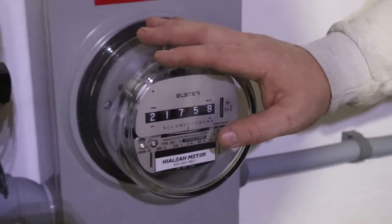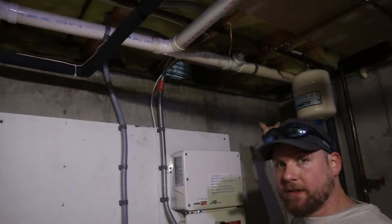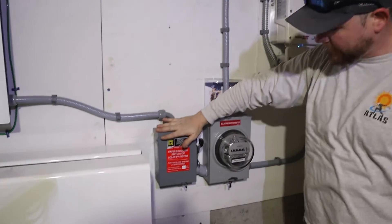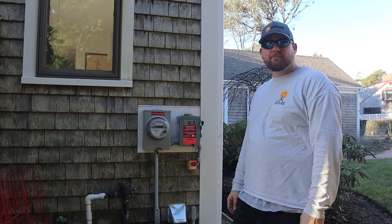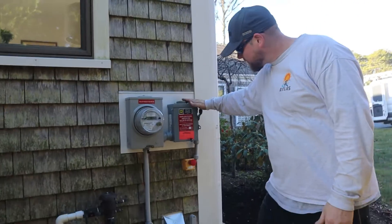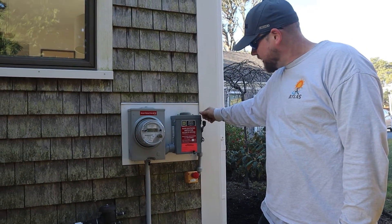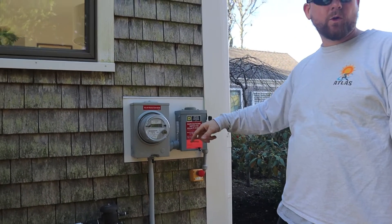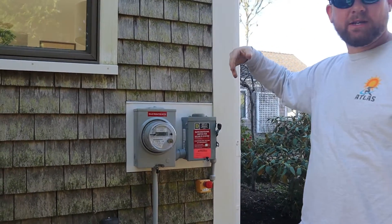From this meter the power goes out through this conduit to a disconnect outside and a meter socket just like this outside. This is the outdoor equipment for the solar system. This is the rapid shutdown switch for the solar — this will shut down the AC power going to the inverter, which will then send the signal to the optimizer to shut down the power coming down from the roof.